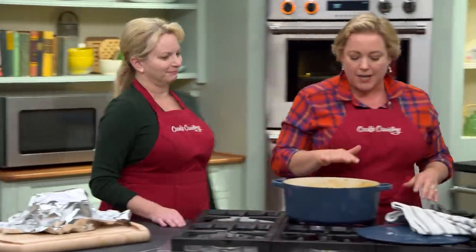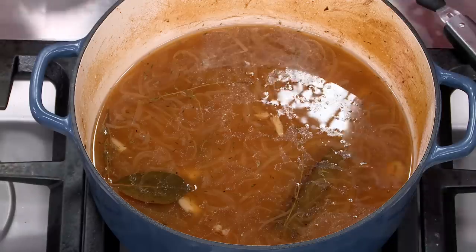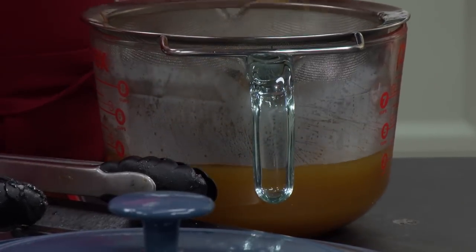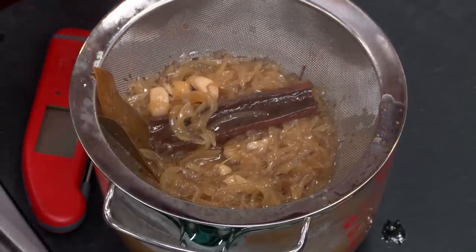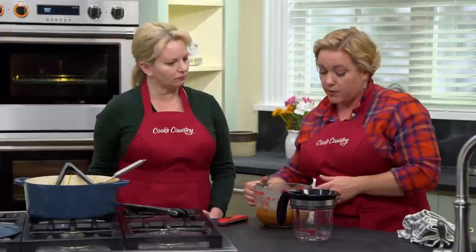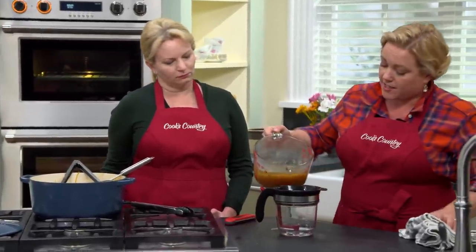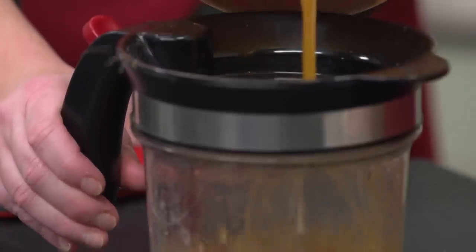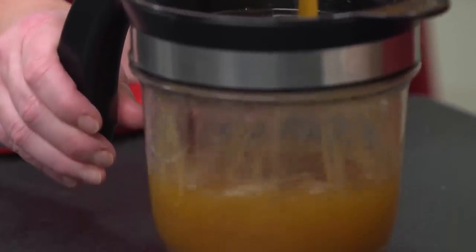In this pot is an amazing amount of flavor — and fat. We want to keep the flavor and lose the fat so we don't have a greasy sauce. First, we strain it to get rid of the solids — the onion, herbs, and garlic. Then we pour this liquid into a fat separator, which makes it much easier to remove all the fat for a nice smooth sauce that isn't greasy. Just before serving, we'll whip together a quick sauce.